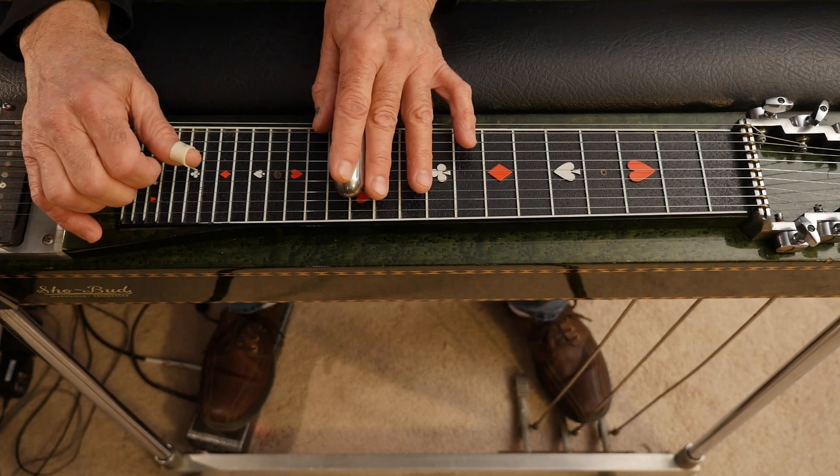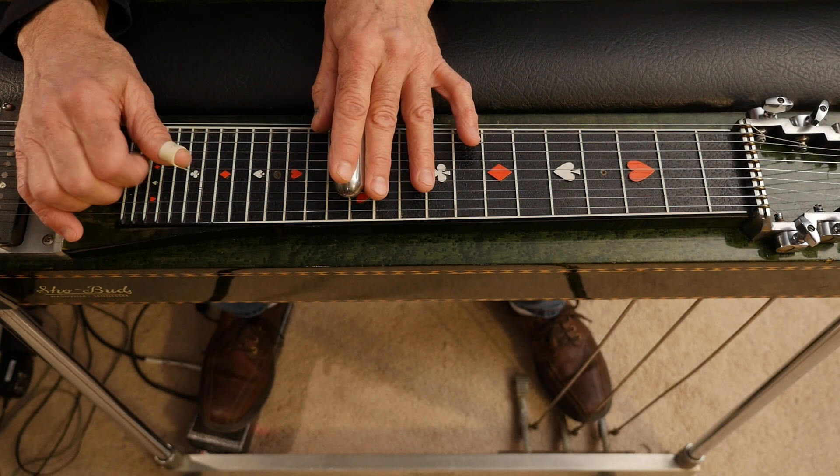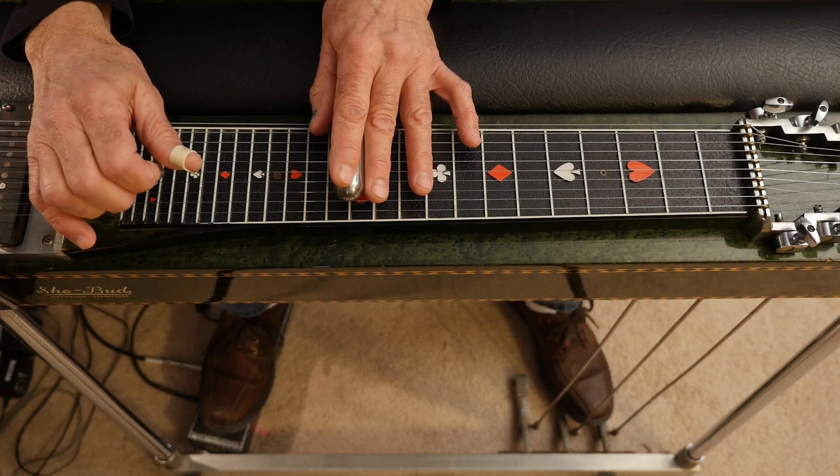Then you're going to come up to the twelfth fret with B pedal only down, hit strings six and five, and engage your A pedal. Then hit five and four.